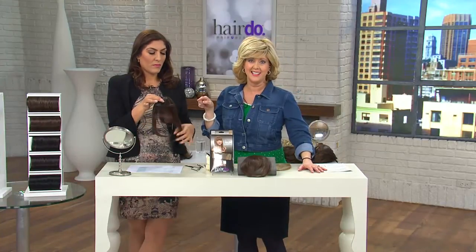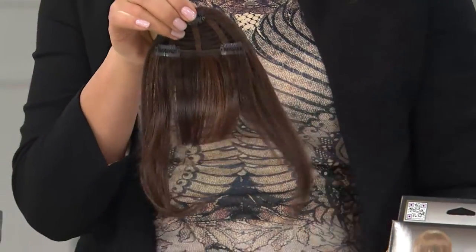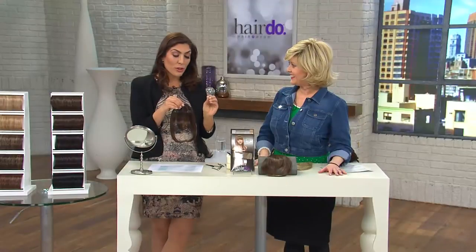But wait — what if you don't want to cut it because you're not 100% sure? This gives you a way to try bangs and see what they look like, or to have bangs one day and not the next. That's absolutely right — this is the smartest, easiest, quickest change. It really turns over your look.